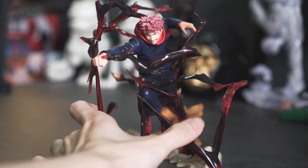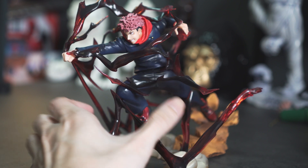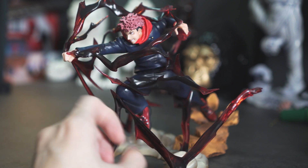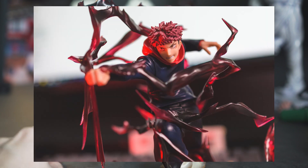This figurine looks fabulous whether it's from a distance or up close. The way they had Yuji set up with his powers, his black flash, and the effects all contributing to the posture — the dynamic pose just looks super awesome.